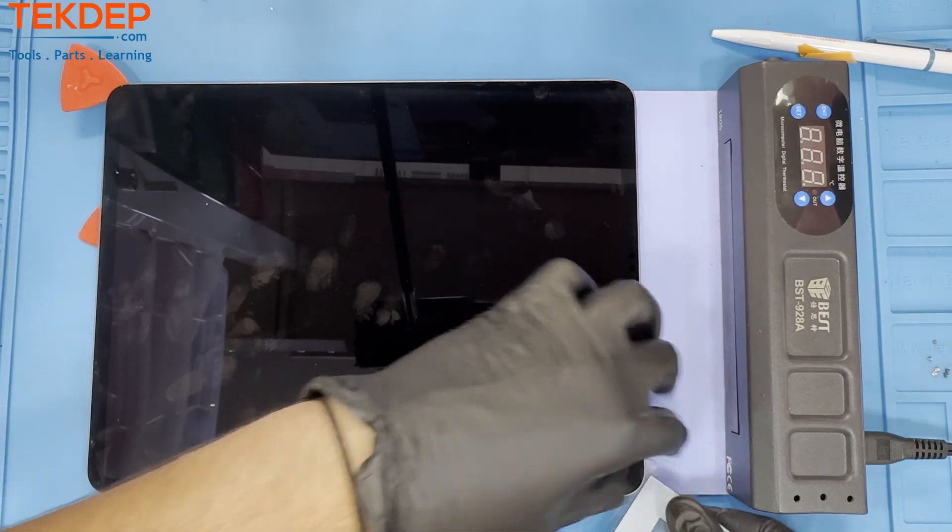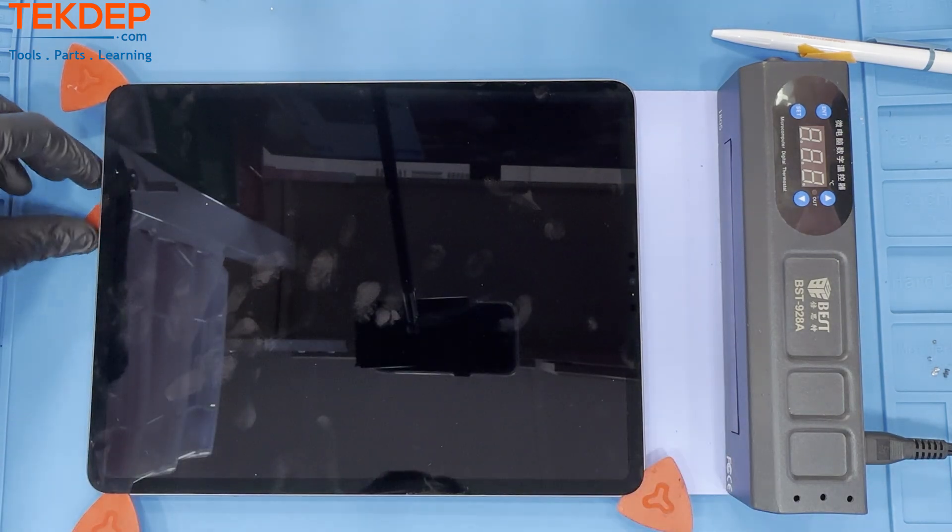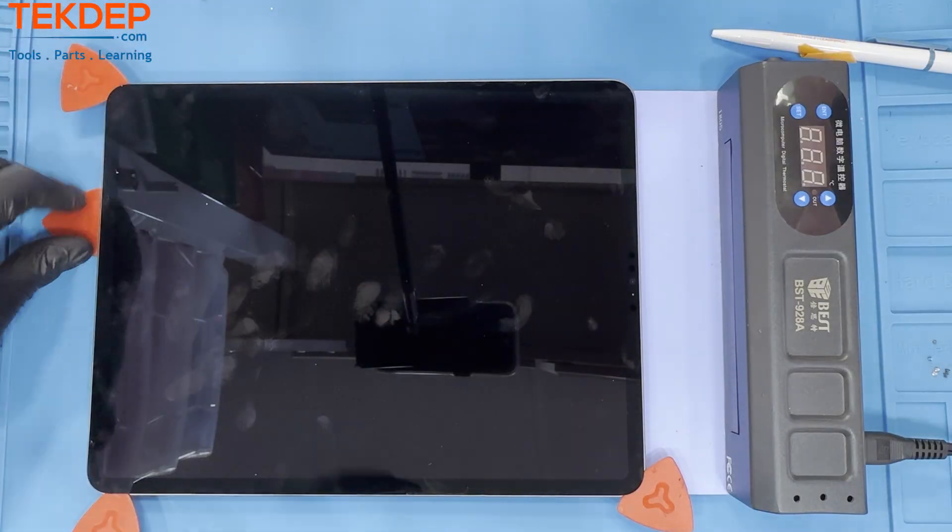With our ever-expanding inventory, we are sure to have what you need. Check out the link below or the card on screen to see all of our offerings.